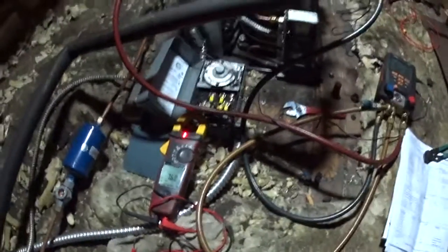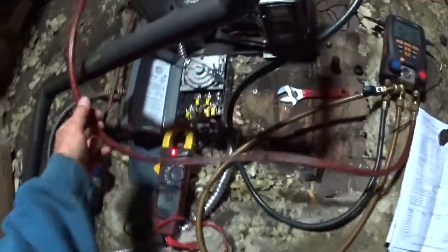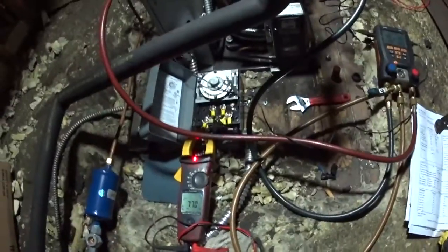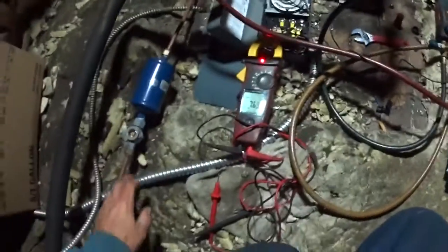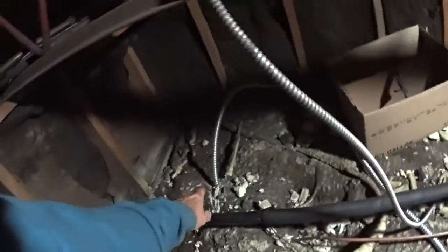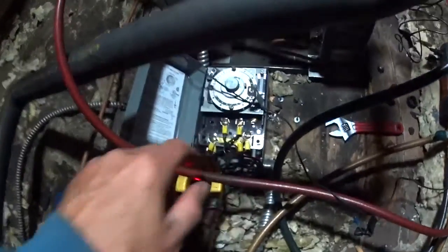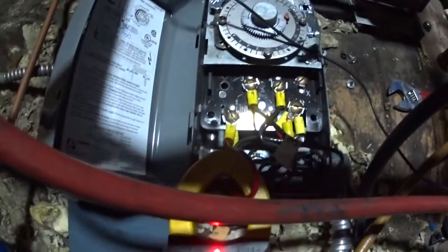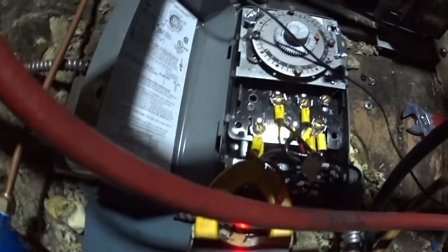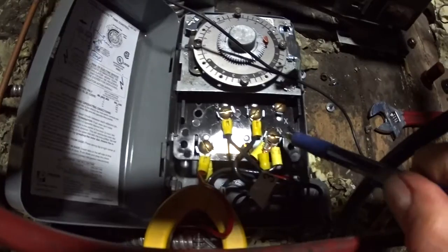This is for Jim Rodriguez. He asked me about how I ran the defrost circuit. And this is the defrost circuit — it comes from over here and I ran it into here. You can see the terminals. It goes on terminals 3 and 10.